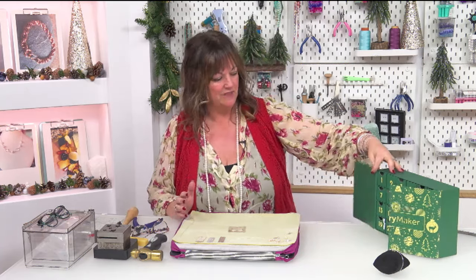Good afternoon and welcome to Jewelry Makers calendar make-along. If you haven't met me before, I'm Debbie Kershaw, and it's lovely to have your company this afternoon. We're going to be opening box number seven - I know it's in there because I've got this calendar, it's epic. So let's have a look in box number seven.